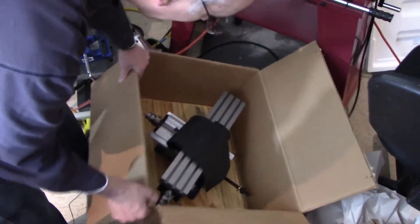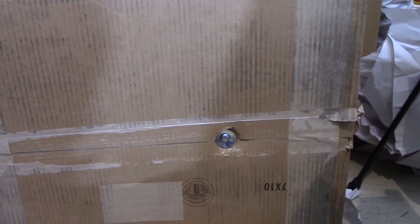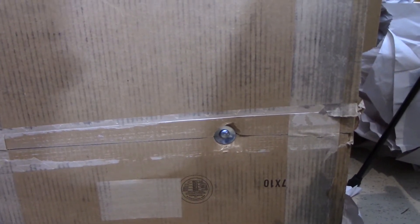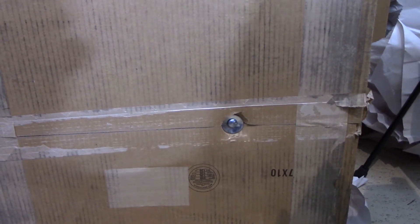I think it might be screwed to the bottom of the box. I took a look at the bottom and I found this. So this is a flathead — there is no screw on this side, which means I'm going to need to look on the other side to figure out where the screw is.